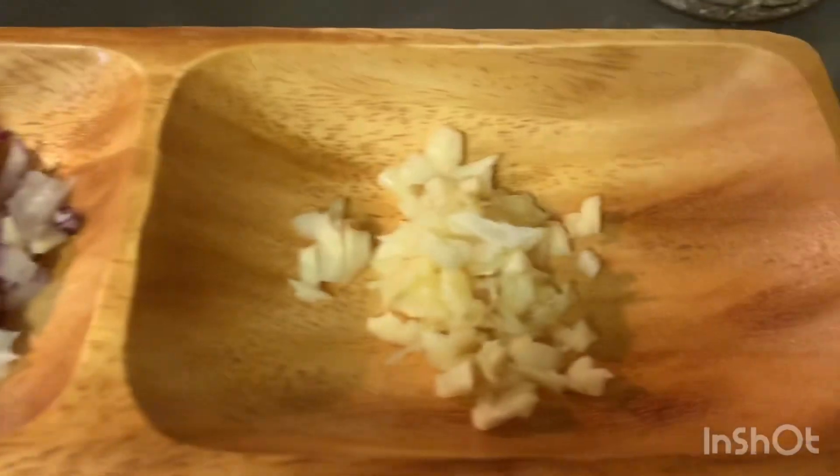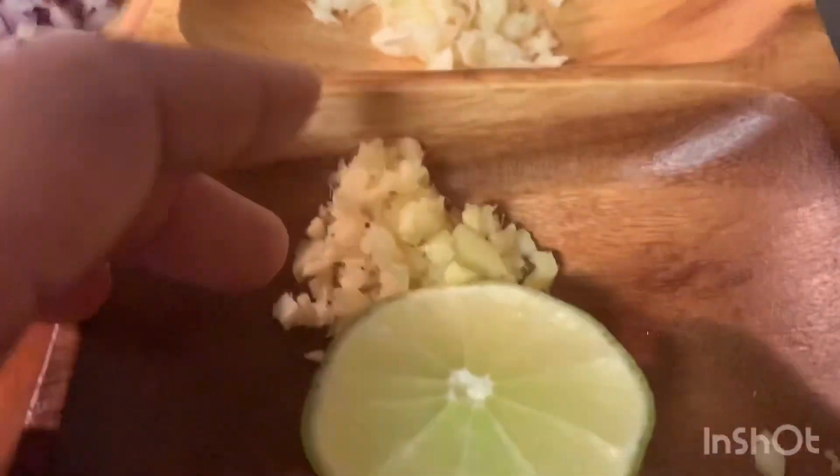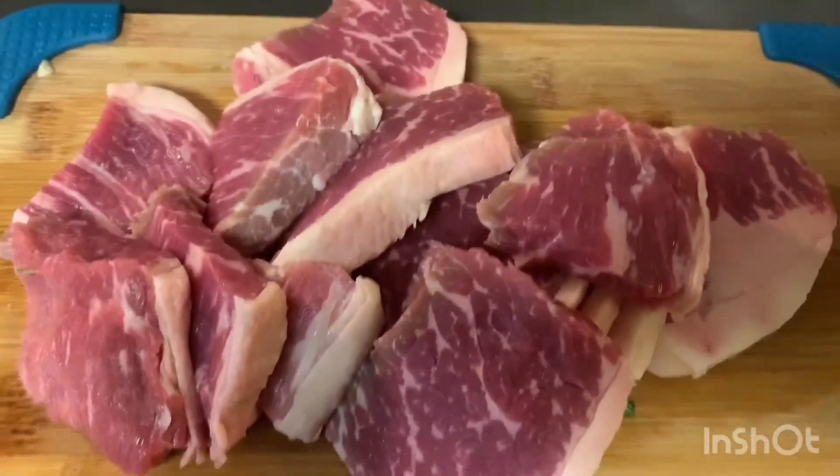I had a chop of finger pepper, half of red onion, and three cloves of garlic, and one tablespoon of chopped ginger, and one piece of lime, and I got a pound of beef.